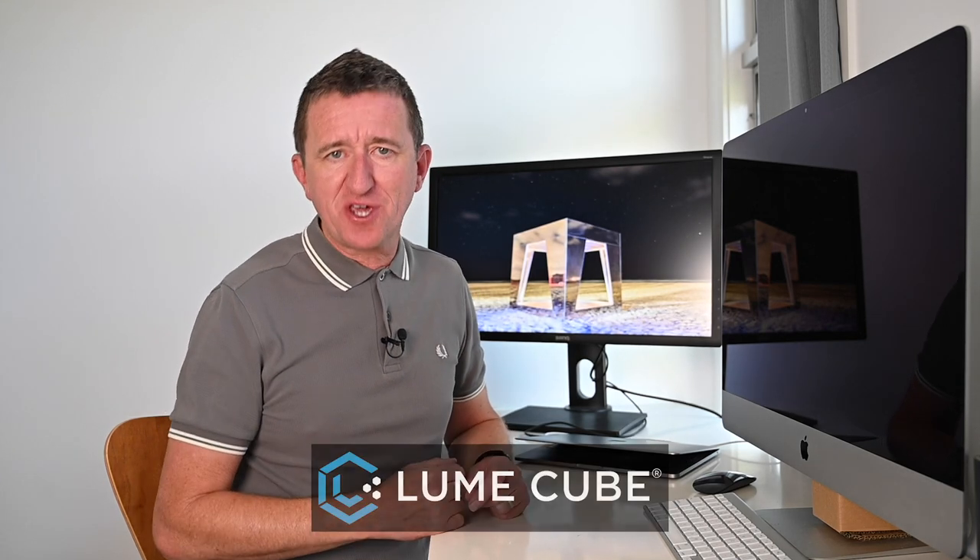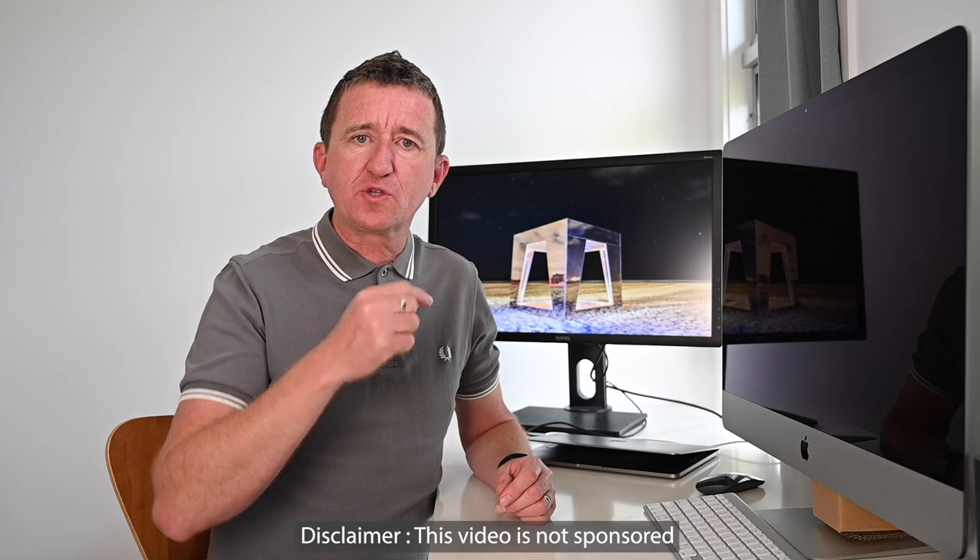Firstly, I hadn't really seen anybody else doing that. Secondly, I thought this would be a good opportunity to test out some portable lighting that had been sent to me from Lume Cube. I want to make it clear from the beginning: I am not being paid or sponsored to make this video. Lume Cube sent me the lighting but that's as far as it goes. When I review a product on this channel I give you my honest opinion — if I like something I'll tell you, and if I don't like something I'll definitely tell you.